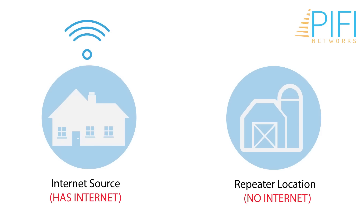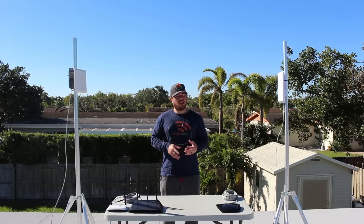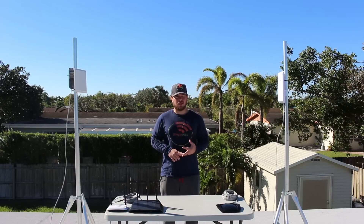The whole process is very easy, very simple, and it's plug and play. All you need to do is have a clear line of sight, elevation, and access to the signal.